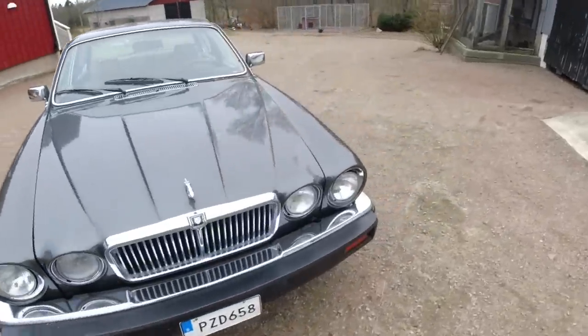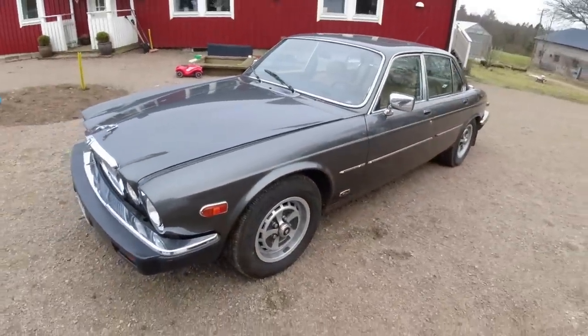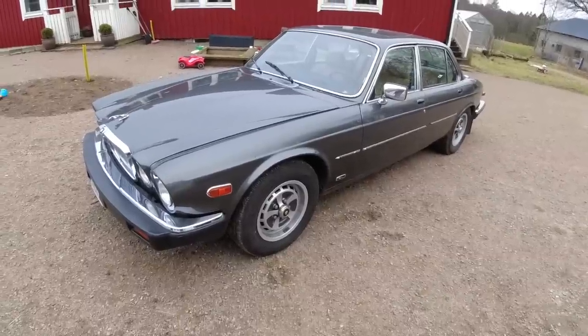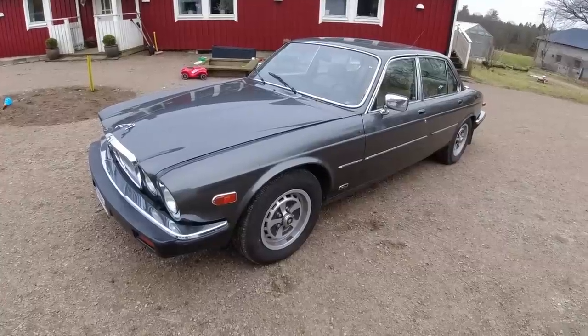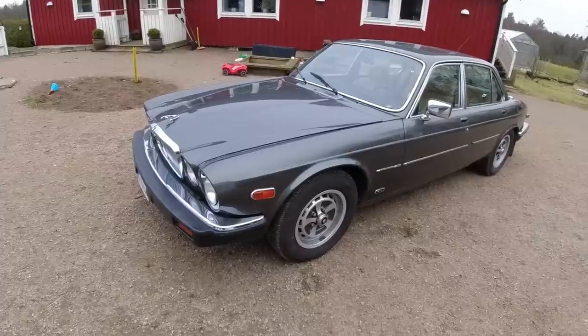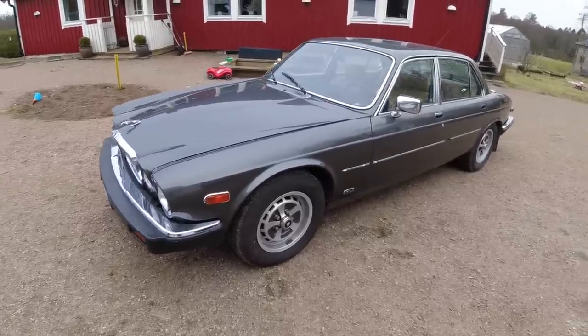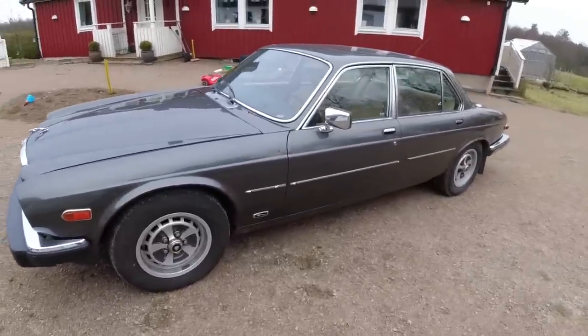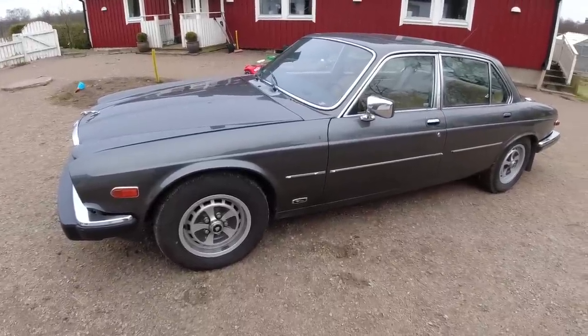So what does it need? Well, it needs a couple of things. It does run and drive, it is inspected, it drove here. However, it does have some characteristic issues that these cars usually have. It has a rough idle in gear when warm, so that is a pretty common thing. We're going to have to try and solve that, and a few other things, but that's what we're going to focus on in today's video.